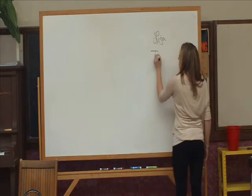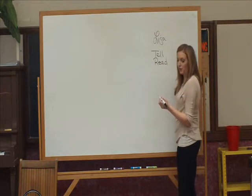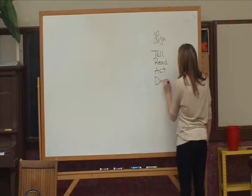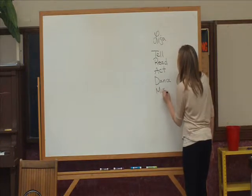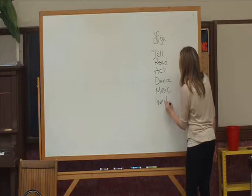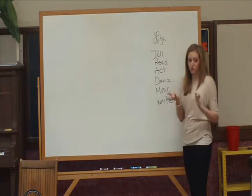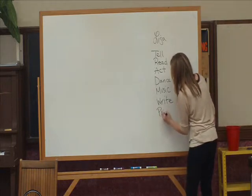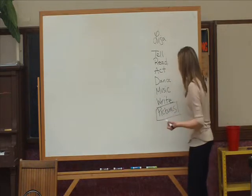You could tell it. What else? You could read it. Very good. How else? One of my favorite ways. Any other way? You could dance a story, and when you're dancing you're usually dancing to music. Very good. How else? You could write a story. Any other ways? If you're reading a book, there are usually what else in those books that help tell the story? Pictures. Very good. And that's actually what we're going to start our workshop with — pictures.